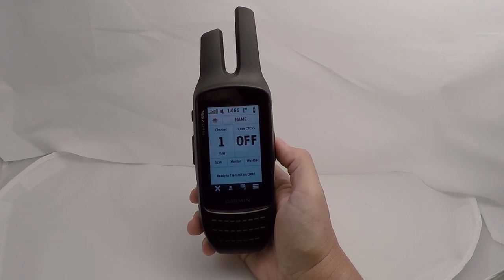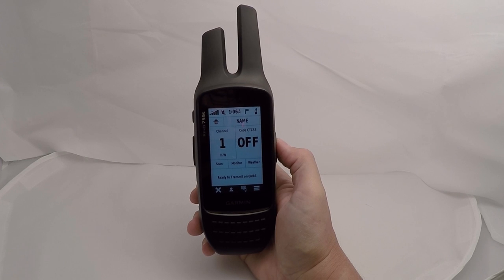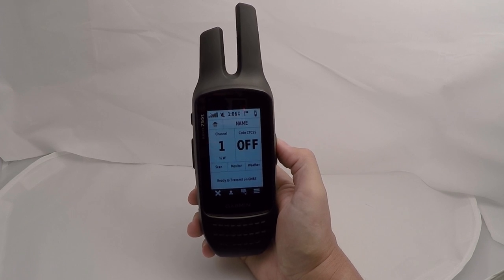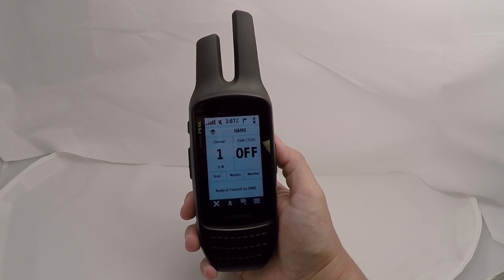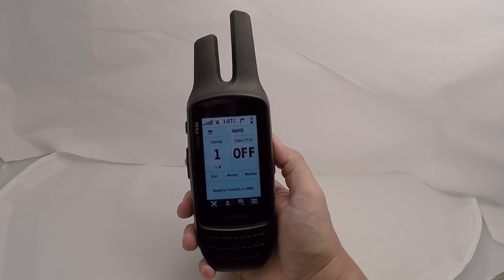The Rhino series units will communicate with any FRS or GMRS radio out there. One unique feature to the Rhino family is Rhino-compatible two-way texting — you can text messages between units without using voice. That can be helpful if you're out hunting in a tree stand and you don't want to make noise. The internal FRS radio will also work with Bluetooth-enabled headsets, so if you have a compatible Bluetooth headset you can hook it up and communicate through it.